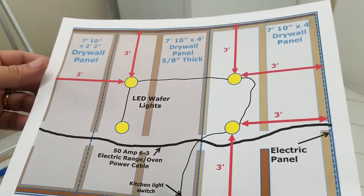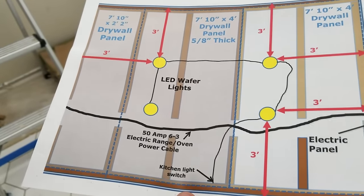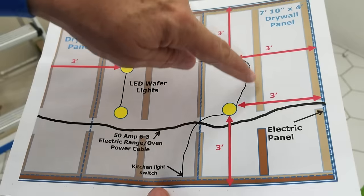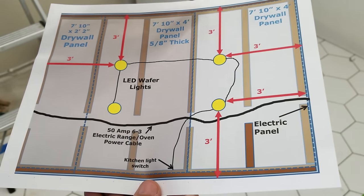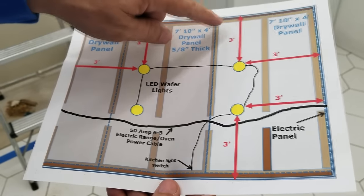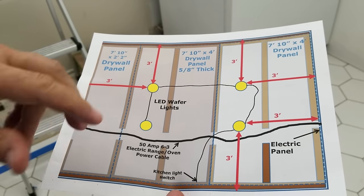I wanted to take a minute here and show you this plan I came up with — this drawing. It basically shows a bird's eye view looking down from above at what's going to happen on the ceiling. All these brown things here represent wood pieces — these are the furring strips, the ceiling strapping that we're going to put down. These are two-by-fours laid flat up against the ceiling, drilled into the concrete.